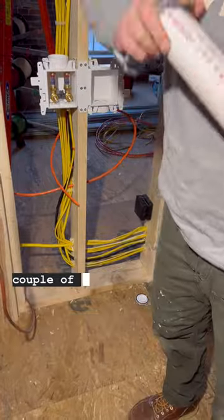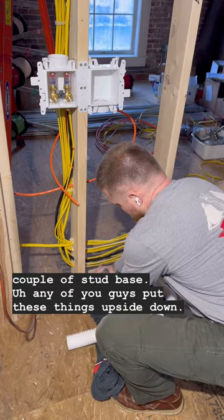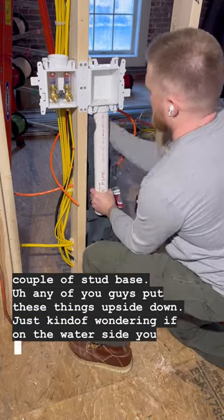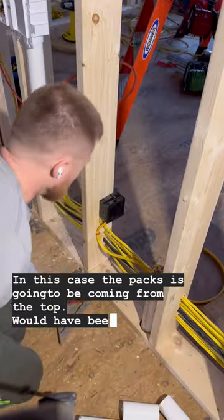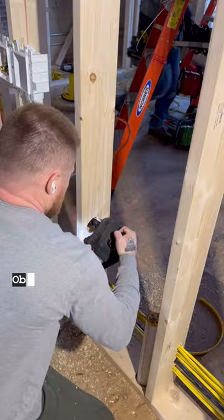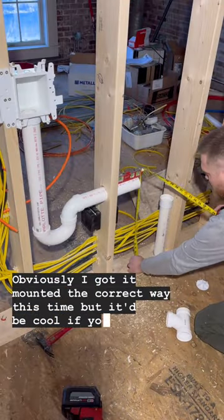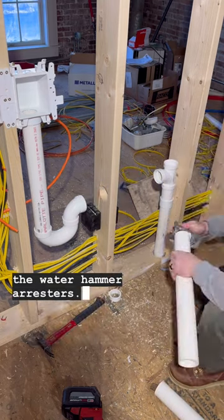Any of you guys put these things upside down? I was kind of wondering if on the water side you could mount it the other way. In this case the PEX is going to be coming from the top, which would have been super handy. Nothing in the instructions says you can or can't — maybe Odie you guys could chime in on that. Obviously I got it mounted the correct way this time, but it'd be cool if you could flip it upside down and it didn't affect the water hammer arresters.